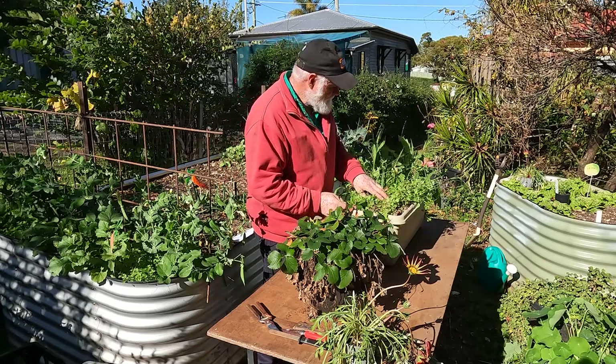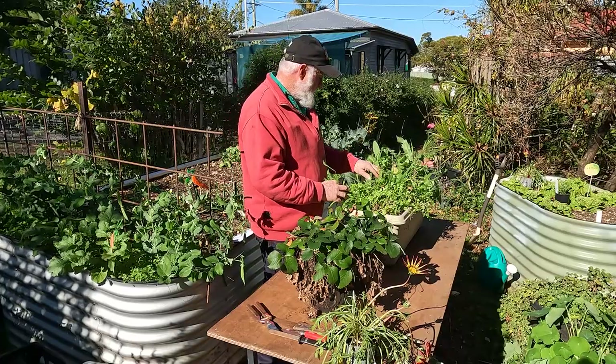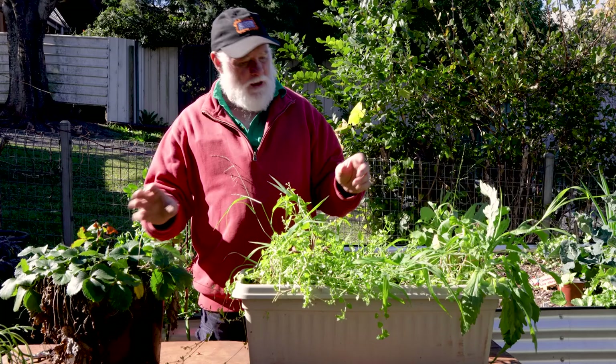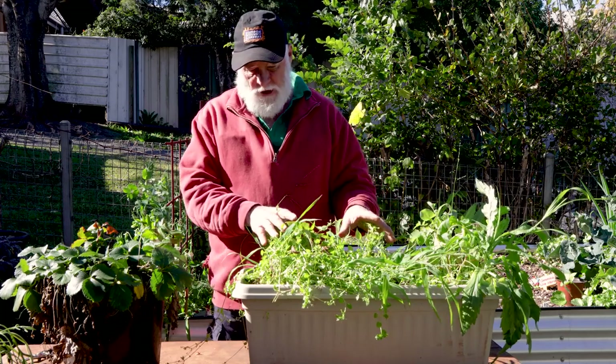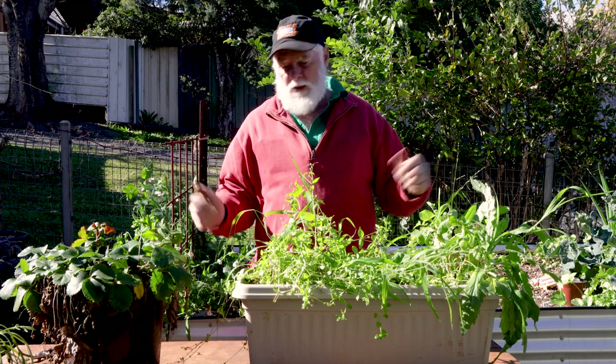I've also got this planter that I haven't used since last spring — it's just been sitting around. The divisions I get out of here will be nice to put into this planter, and if I get too many I can still put a few back into the original pot.